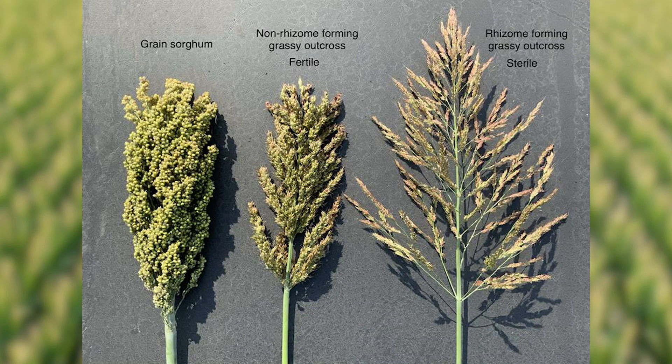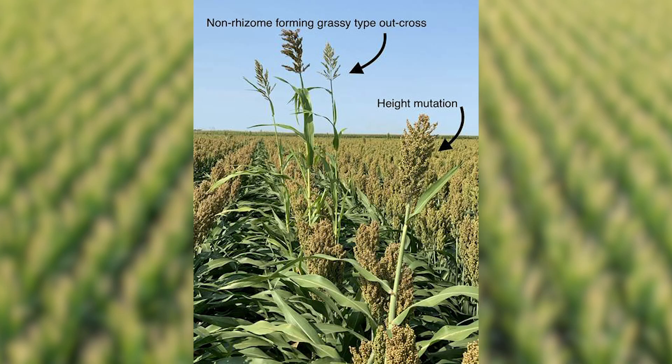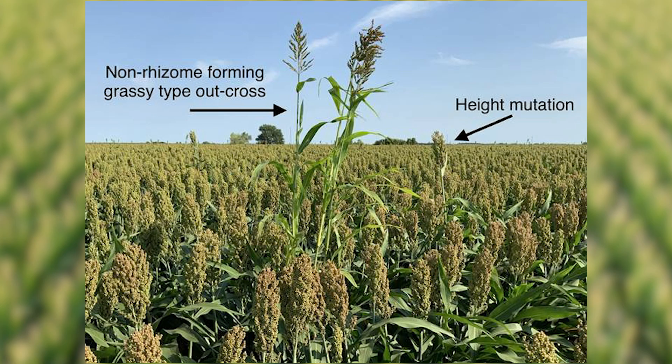While technically not true shattercane, these are for all practical purposes one and the same and should be managed accordingly. Because of this, Pioneer production standards are extremely stringent and we have a zero-tolerance policy for these type of outcrosses.